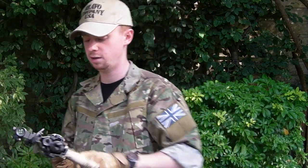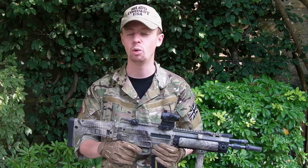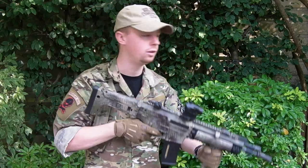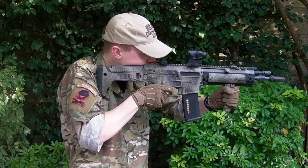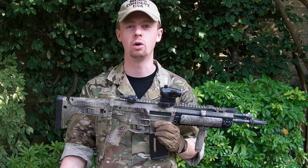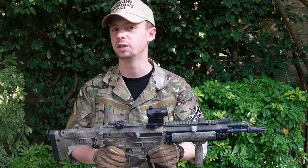The magazine's totally empty just for today. There's a bit of a myth going around that dry firing AEGs is going to wreck them for some reason — as if BBs going through the system somehow cushion the blow — but it's not the case. I've just got a 7.4 volt nunchuck-type LiPo in here, very standard, about 20C discharge rate. And as you can see on semi-auto mode, it's very, very quick. I pretty much can't pull the trigger fast enough in semi-auto to make it lock up.